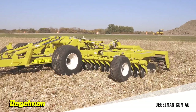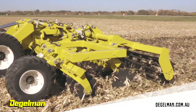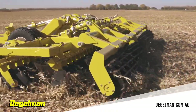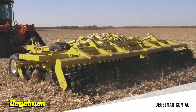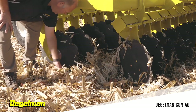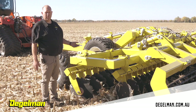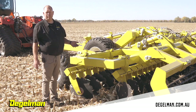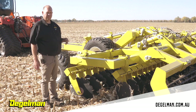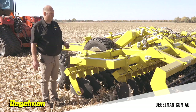After you've pulled the Pro-Till through the field slowly to get the disc blades to sink into the ground, get out of the tractor and check your depth on the disc blades. Wipe some dirt away on the back side of the blades — that's the easiest way to check depth. If you want it deeper, pull depth stops out in all four spots. If you want it shallower, put depth stops in. Really, you only need to do it a half inch at a time, or one depth stop.